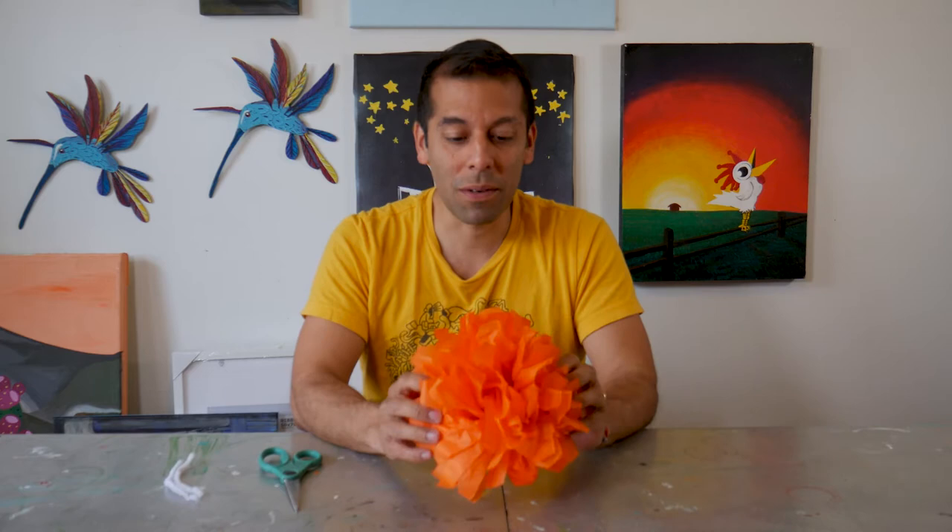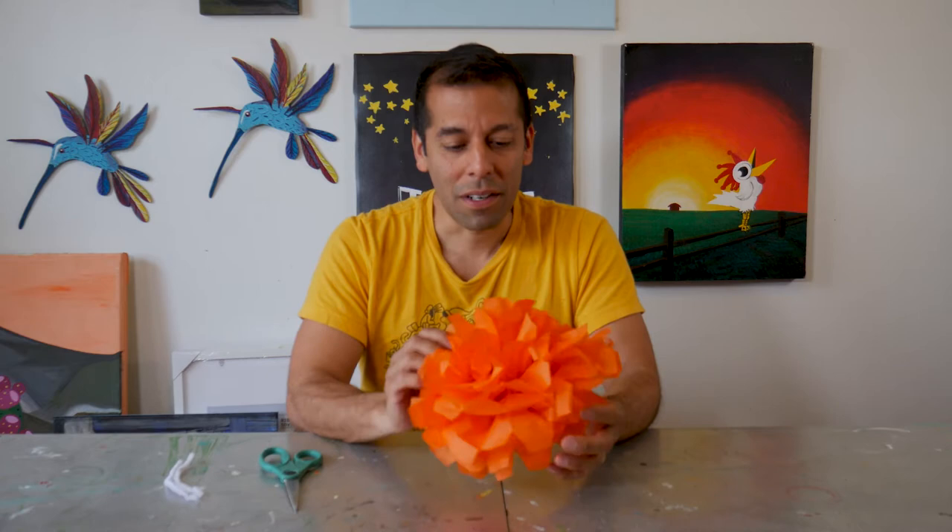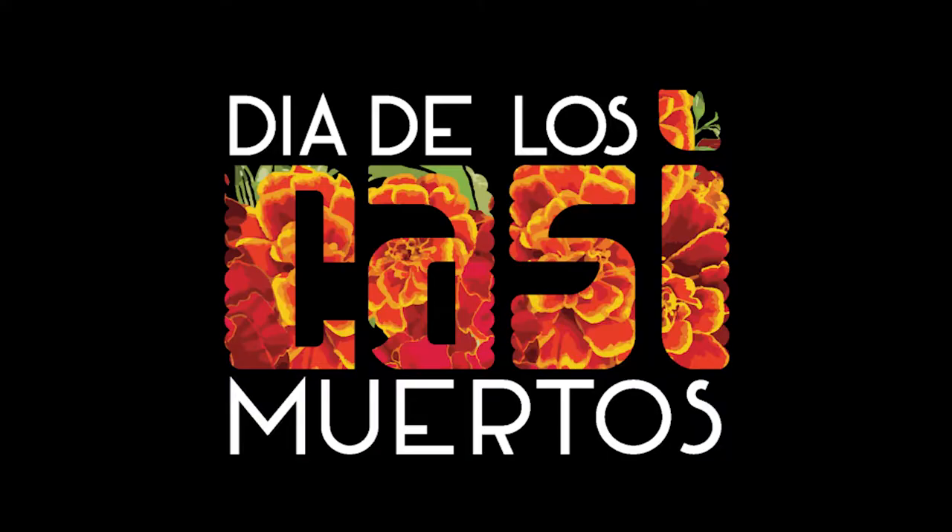Hi everybody, my name is Julio Gonzalez and today I'm going to be showing you how to make paper flowers. These flowers are part of a project that I do every year around the end of October, beginning of November for Dia de los Muertos.